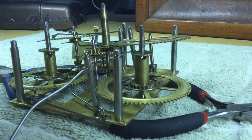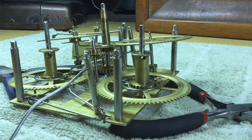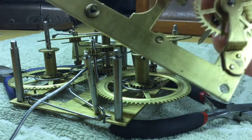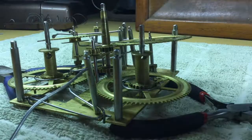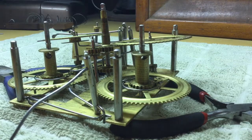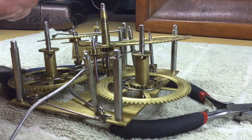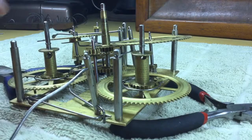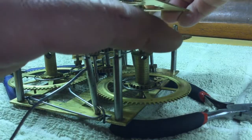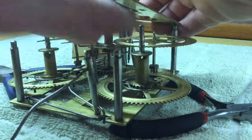The escape wheel will go in with the front plate, so I attach the escape wheel in there and just hold it in place while lowering the front plate down. Basically what I'm going to do is start with the taller arbors first as I lower the front plate down and guide things into position.